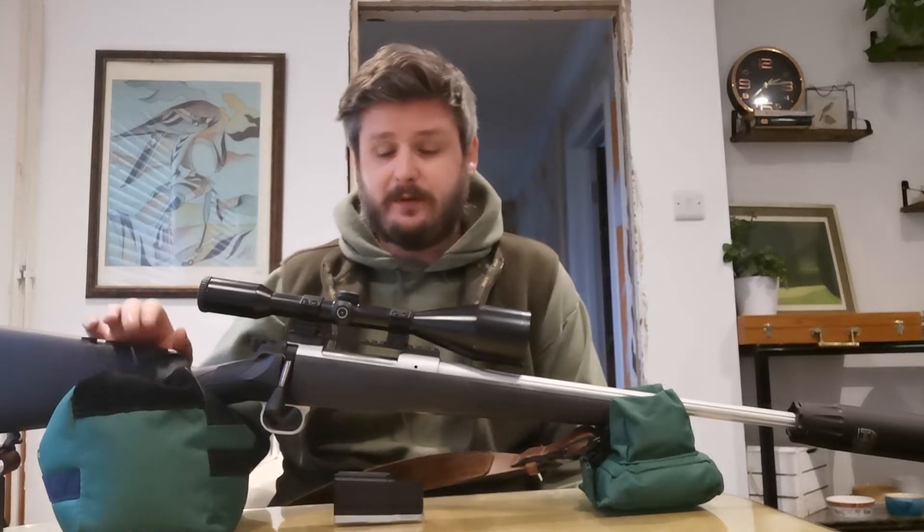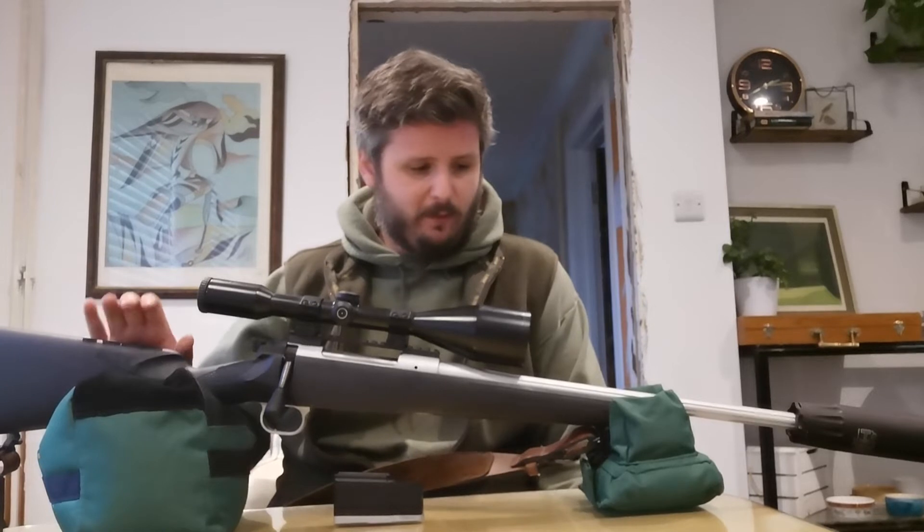I can use my rimfire and my shotguns but I can't use my centrefire at the moment. So anyway, the rifle and what I think of it so far — I'm really happy with it.